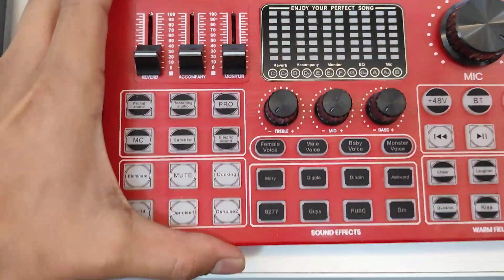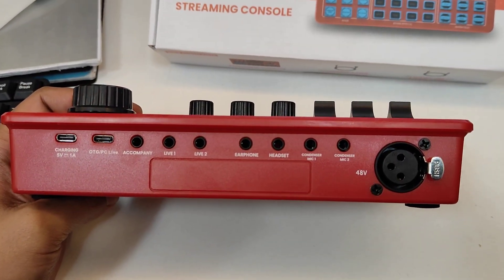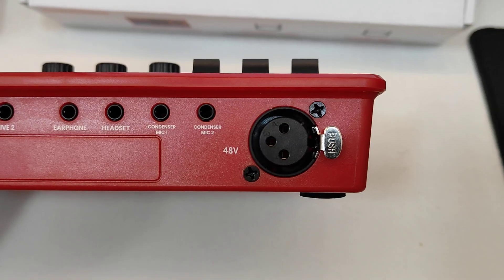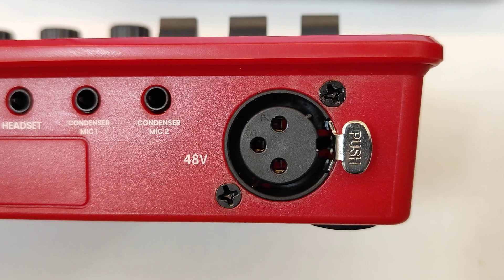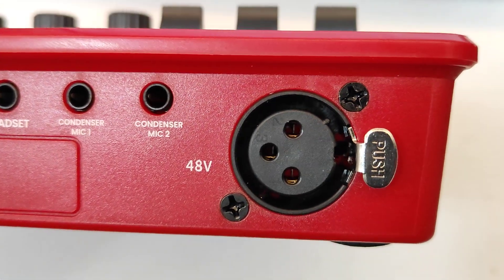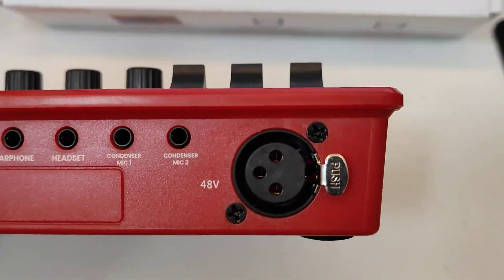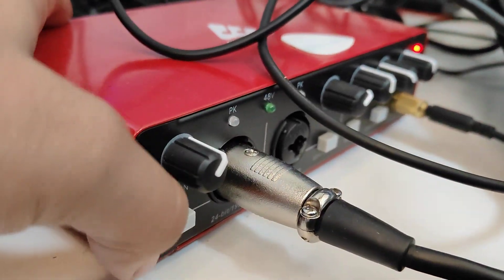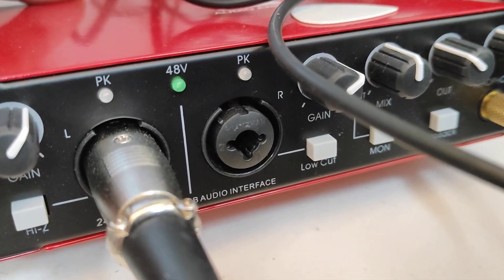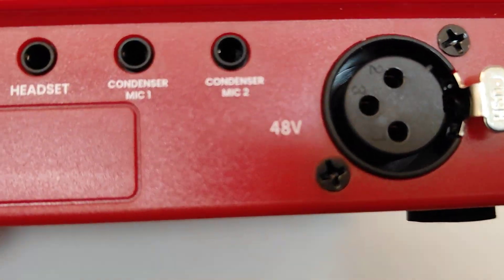Starting with the inputs: we have one XLR input. As you can see, there is no center pin, which means this is just an XLR input and it does not support TRS through the XLR — unlike the Audio Array AI 04, which has a two-in-one XLR plus TRS connectivity. This product has XLR input only.